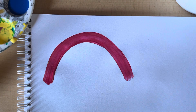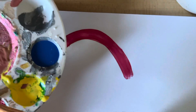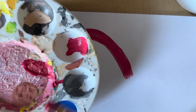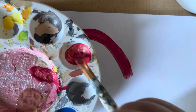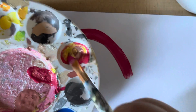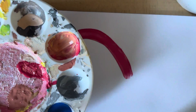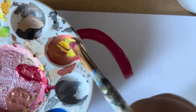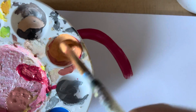Then I'm going to mix some yellow and red to make orange. So I'm going to get my red paint and mix it over here. Here we have some orange.